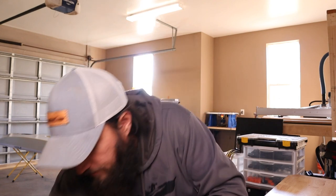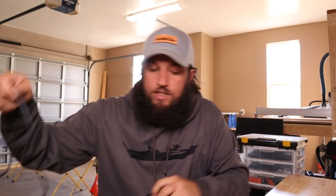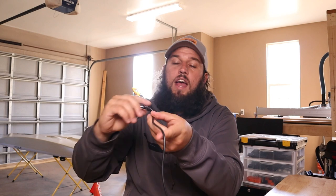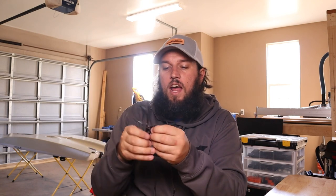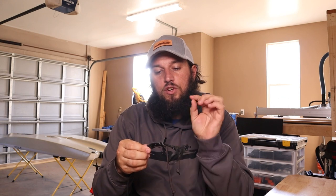Now, this is the Garmin dual beam. If you're not sure which transducer you have, you can simply look at this tag. You get a lot of questions about what transducer you have — on this tag, it will actually say dual beam transducer. It's very confusing for a lot of people because on the box, it'll say dual beam transducer for just about every transducer Garmin makes.